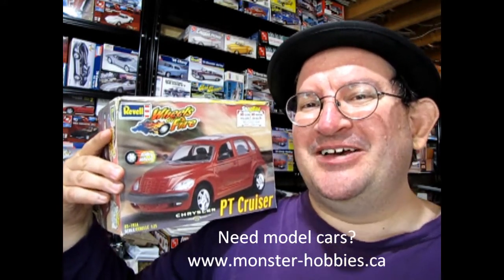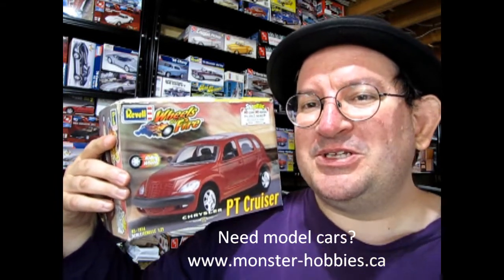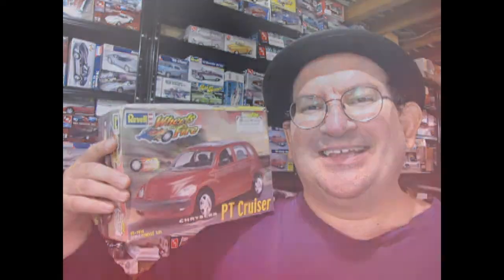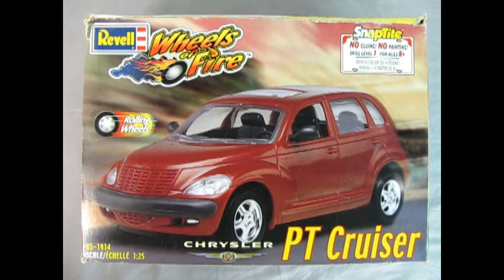Nothing actually shut down, did it? Anyway, we have this great Revell Wheels of Fire Snap Tight Chrysler PT Cruiser. So without further ado, let's go down to the bench and see what's in the box. So now we wind the clock all the way back to 1899 — remember that was a big worry? That the computer clocks would flip to 1899 and the whole world would blow up? Well luckily that didn't happen.